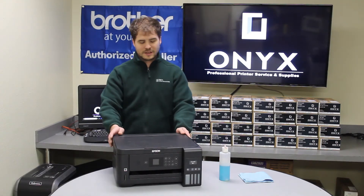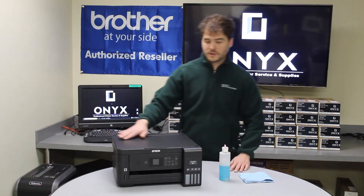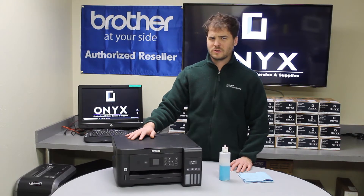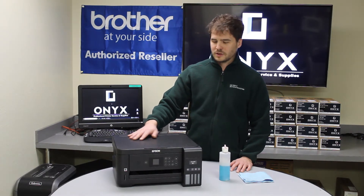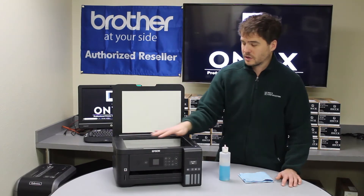Today we are working with an Epson ET 2750. The problem we are having with it is when we are copying or scanning, we are leaving lines or smudges on the paper. So how we are going to fix this is we are going to open it up and we are going to clean the glass area.